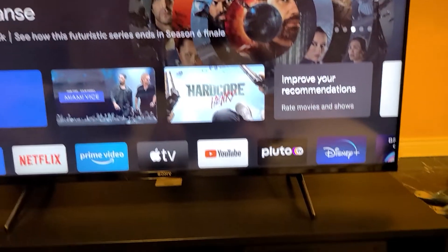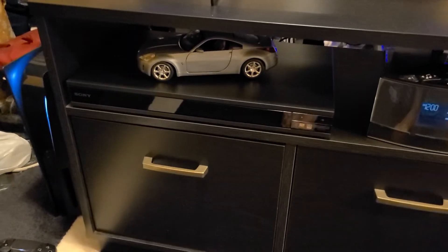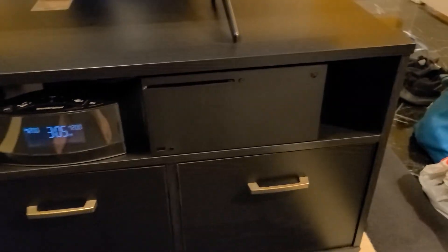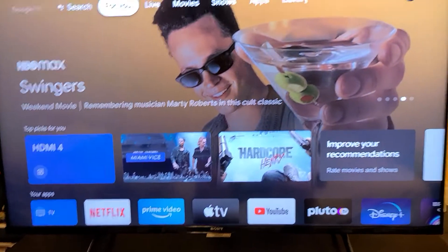That's about it — that completes everything. Everything's got their black look: Sony Blu-ray player, Sony PlayStation 5, and Xbox Series X. Thanks for watching, hope you guys enjoyed. Peace out.